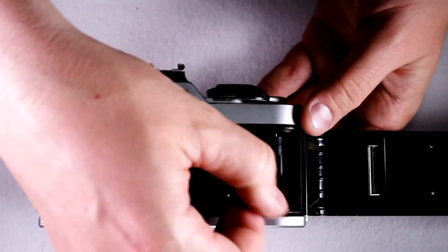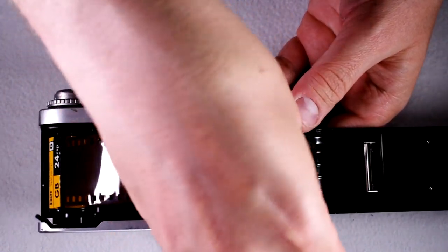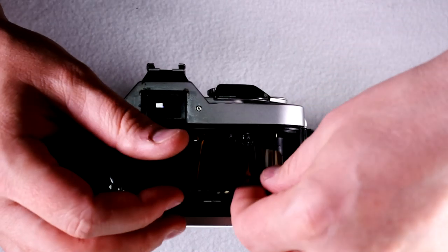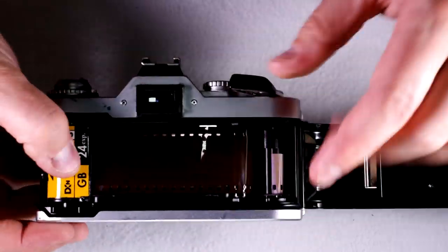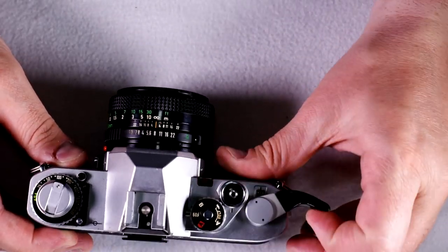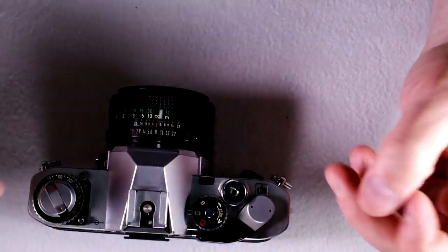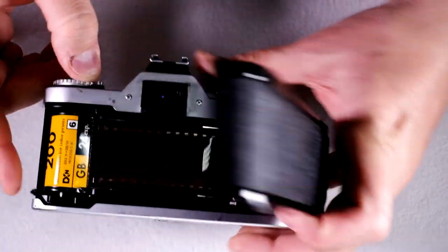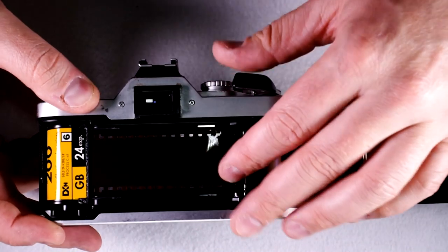Pull out the film leader and feed it into the take-up spool. Once you've got that lined up, advance it from the S to the 1, which is three shots. Now, film is one and done, so you don't want to open the back carelessly. When you take a picture and actuate the shutter, then advance the film, you can see that it moves along the film path.